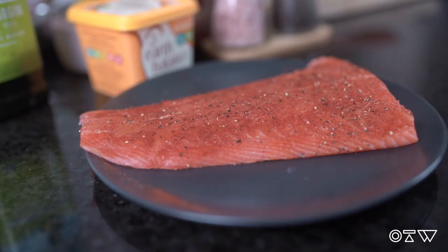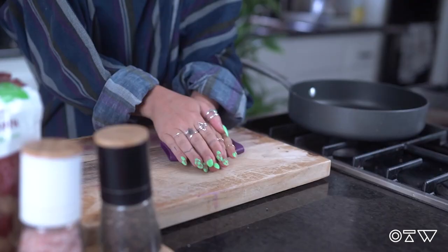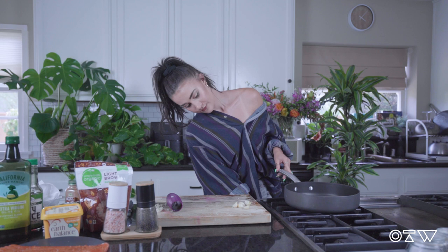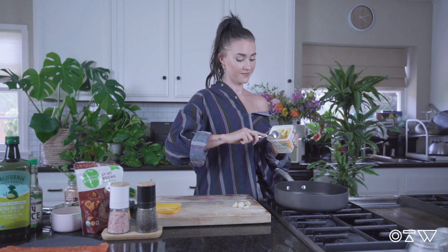Now that your salmon's prepped and ready to go, you can just set it aside and we're going to make the sauce. First, peel about four to five cloves of garlic — this is my favorite tool ever, just takes the skin right off. Then set your stove to medium-high heat, making sure the skillet you're using is oven safe. Once your stove is heated, add in about three tablespoons of butter.